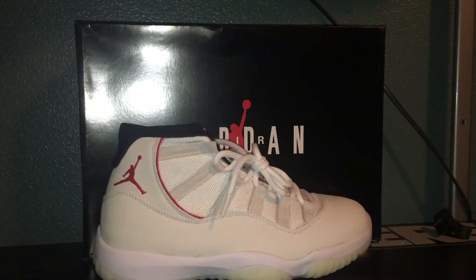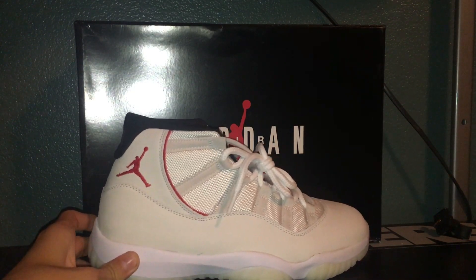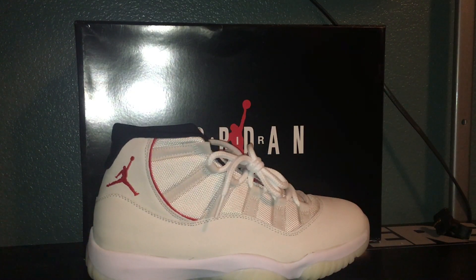What's good guys, Sneaker TV here. Today I'm going to be reviewing the Air Jordan 11 Platinum Tints. Sorry for the inconsistent uploading — last time we uploaded was three months ago, but we're trying to change that. We're trying to upload as much as we can; we're in high school now so it's kind of difficult, but we're just trying to keep up.